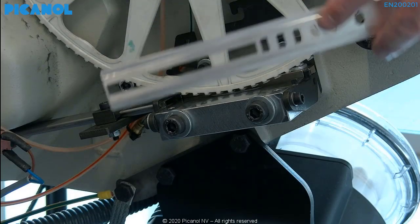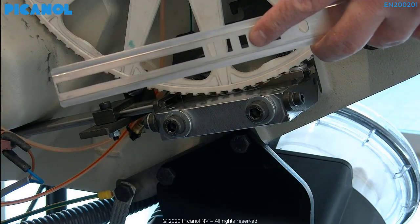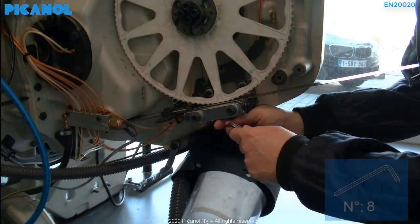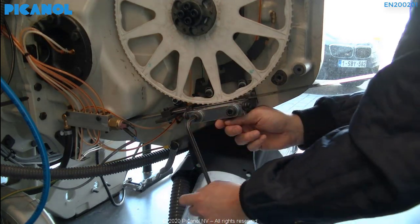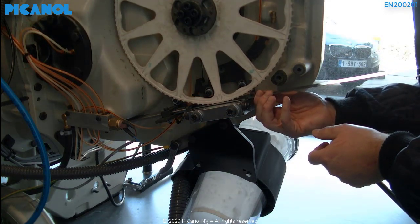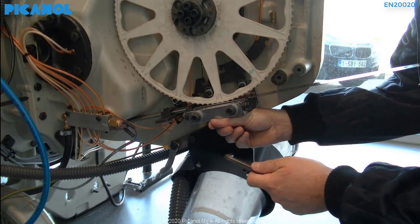Just like on the top, make sure you use the square holes on the gauge to set the height of the cooling block. Place the gauge into the bottom cooling block. Push the cooling block softly up against the gauge and tighten the bolts. Now check if the gauge can move smoothly but there is not too much play. It is possible that you will have to do this a few times until it is perfect.